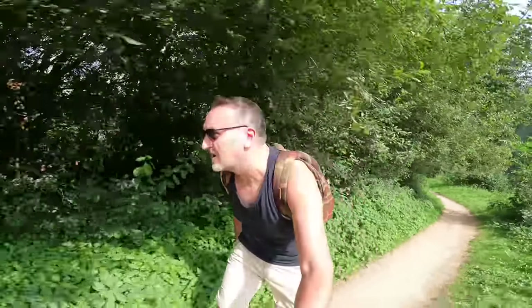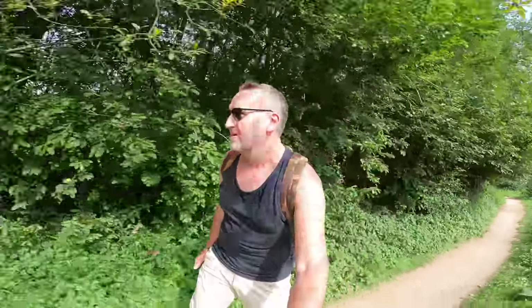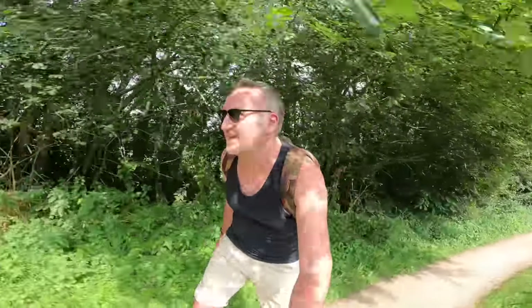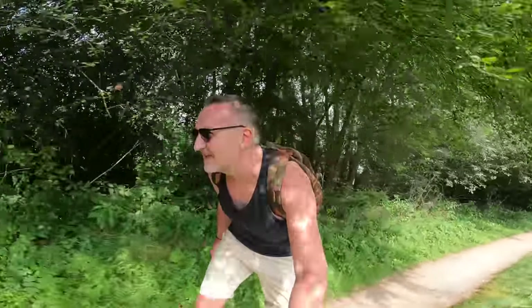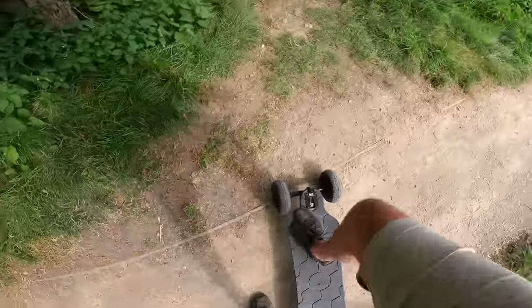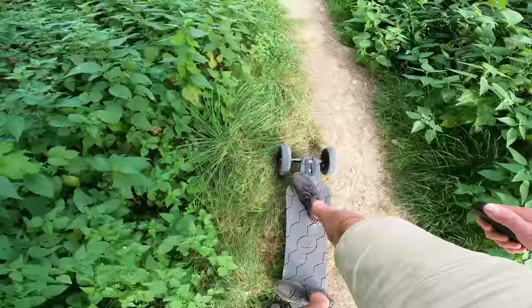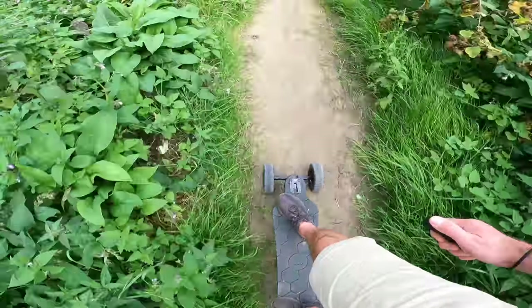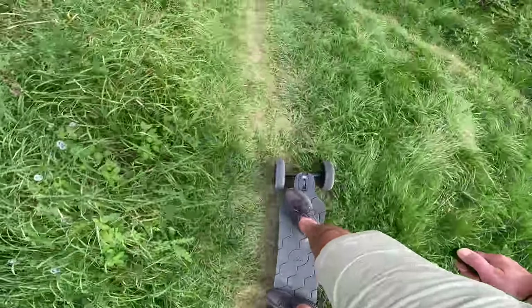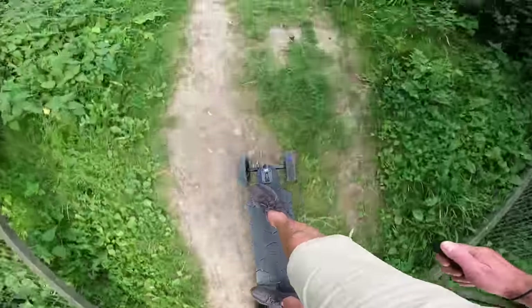Some belt-drive stuff can be noisy, but this is silent — people keep doing a double-take wondering if it's actually electric. There's a cafe down here too. This is another great thing about it: you can literally go anywhere without carrying the board, which is a good job because it is quite heavy — you can just cruise across any bit of grass.